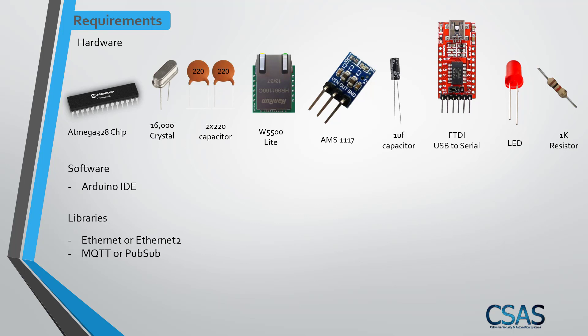For the ATmega 328, you need a chip that already has a bootloader uploaded to it. This tutorial won't cover how to upload the bootloader — I'll assume you already have one ready with the bootloader installed.